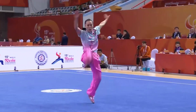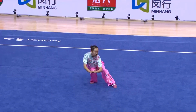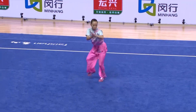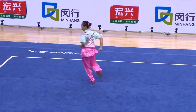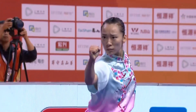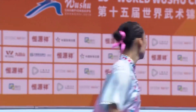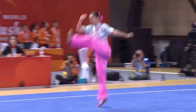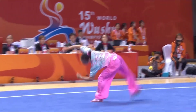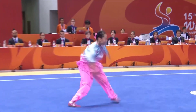Here she is moving into her final section of the routine, ending with that empty stance, and an elbow into a bow stance, and her end position. Very strong performance by Yi Li. She is going to definitely give the top five athletes a run for their money, and perhaps even earn her third medal at this World Championship.